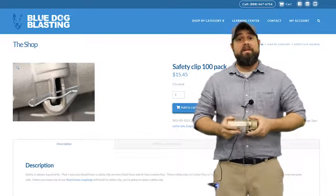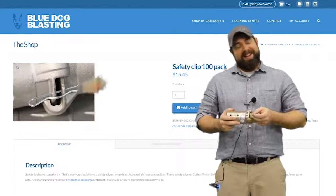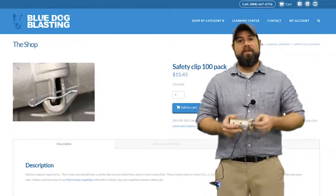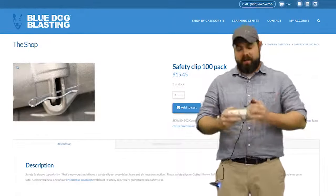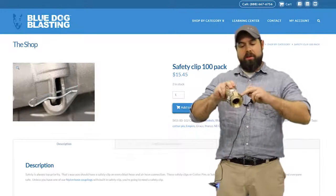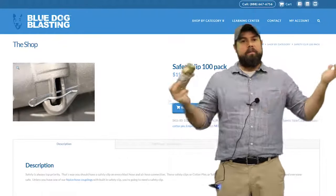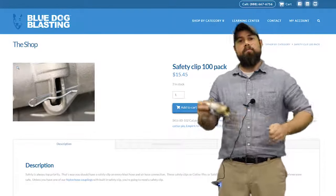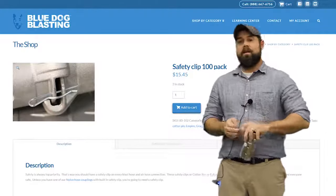If you have any safety concerns out there on the job site, this is a 50-802 and it'll run you a hundred pack for 15 bucks. You're gonna put it all over everything — anytime you have coupling connections like this, you'll always see these two little holes that line up, slide it into place, it locks in. Something very simple to keep you safe out there on the work site. It's the 80-102 from Blue Dog Blasting.